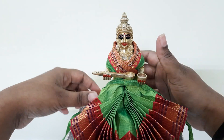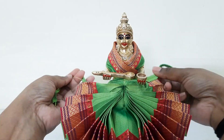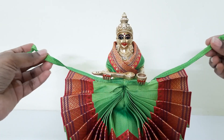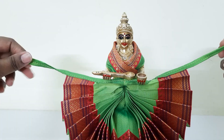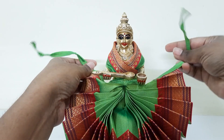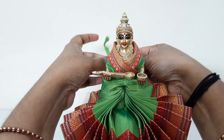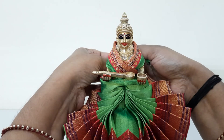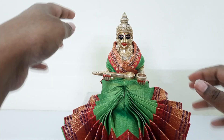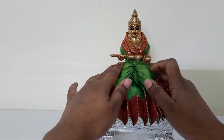I'm just repeating the same saree style in my video because there are many new subscribers who have joined and they are not aware of these kinds of sarees. Now take these two extreme threads and tie them at the back of her, in this way. And the saree draping is complete.